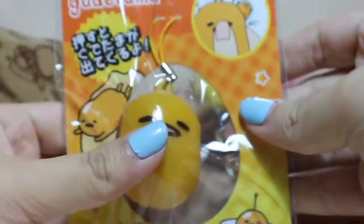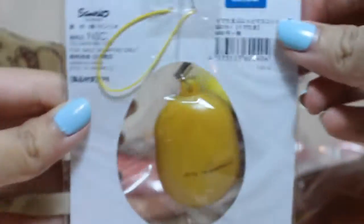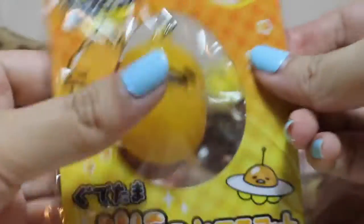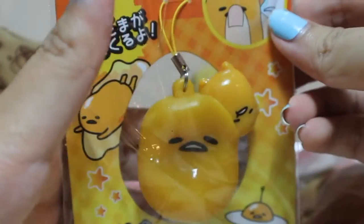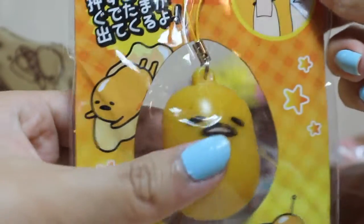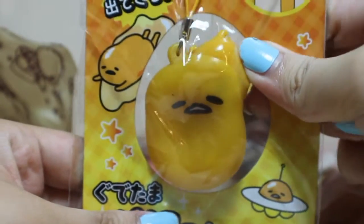Next, I've got this piece toy. Here's the bag. This one is just going to come out like that. So funny.